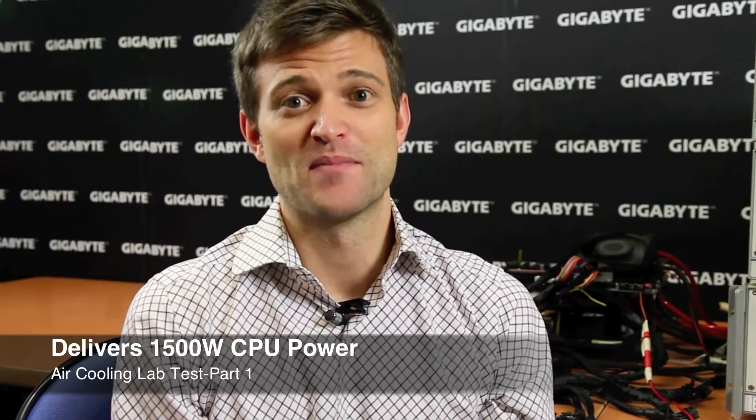Hi everyone, this is Colin from Gigabyte. Some of you probably remember a few years ago we actually launched our X58A UD9 motherboard. In order to promote this motherboard, we had a new power delivery system called Unlocked Power, and we were actually able to show up to 1,500 watts of power delivery through the motherboard.